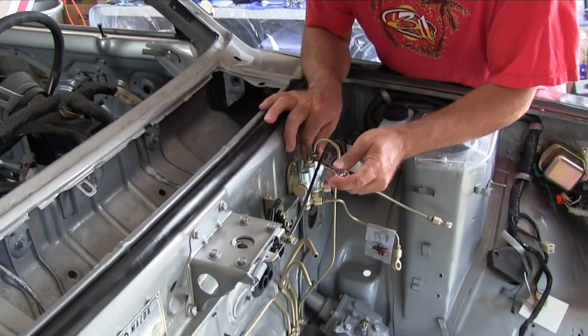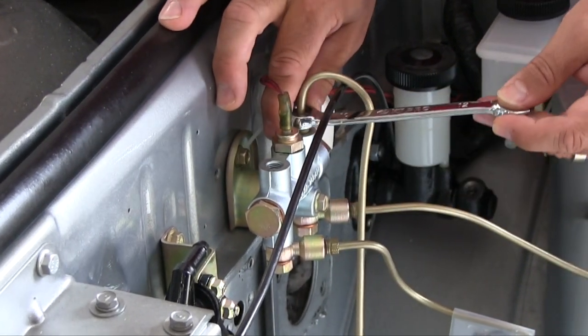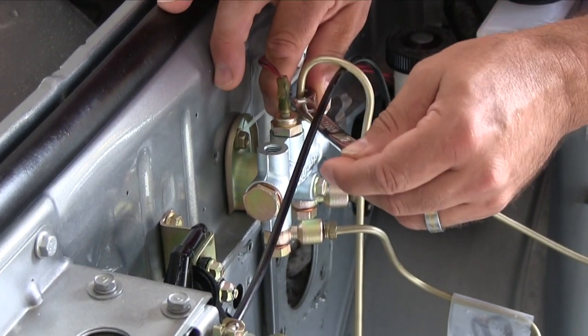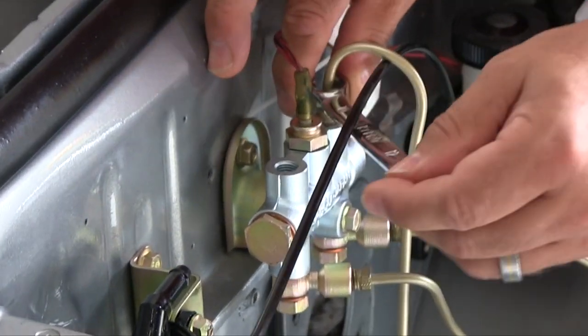Now that I'm ready to put some more lines on the proportioning valve, I've discovered that this tube is going to the wrong port. So I'm going to fix that right now. Then I've got a couple more that are ready to bolt on here.